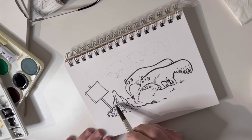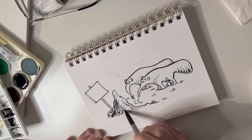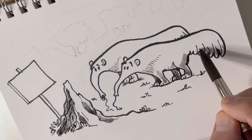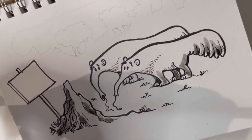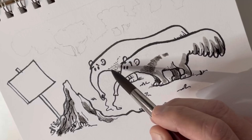Finally, for the ink wash I didn't use India ink but a dark grey watercolour. With the brush I proceeded to create a greyscale.